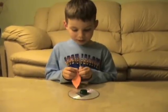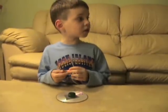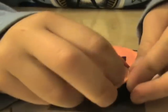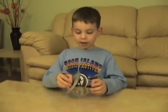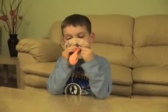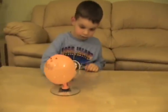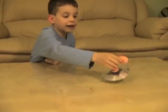Now the glue is dried up so now I'm getting ready to put a balloon on. It may be difficult so you may want to ask a grown-up to help you. Now I'm getting ready to let go of the balloon and when I let go it's going to hover. And what is happening — it's not hovering, it's just rolling on air.